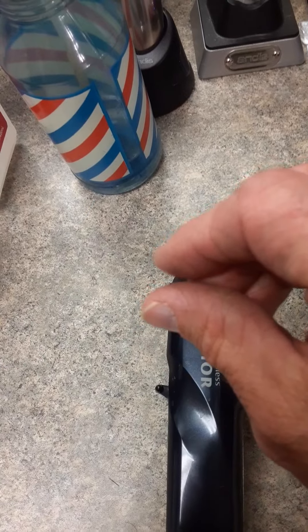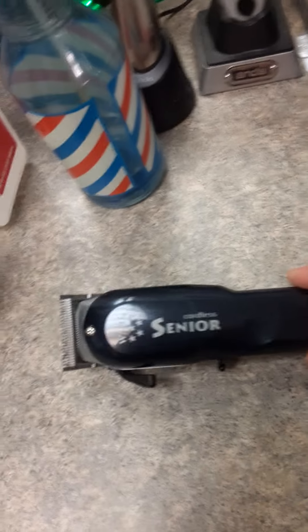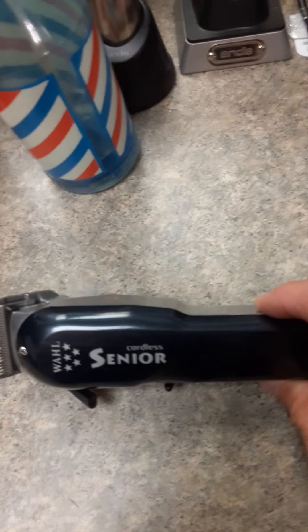And if you leave the hair just a smidge longer anyway, you're going to get them back in the shop. That's probably unprofessional for me to tell you, but that's the truth.